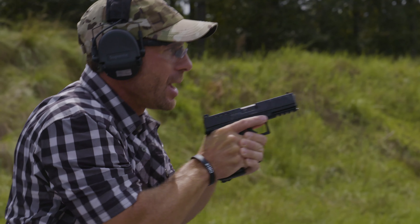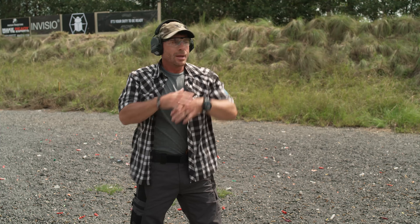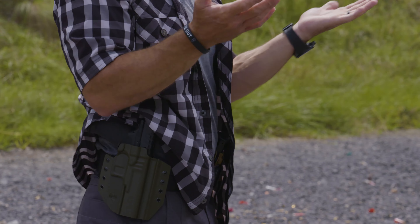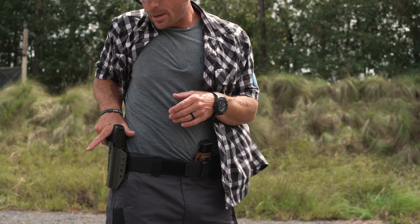Once we've engaged and eliminated that threat, the finger comes off the trigger and we come back into our workspace — then I can look and holster. This is why I stress look and holster. We've eliminated the threat, so I can take my eyes off downrange to holster. I've seen cases where a button or piece of garment gets near the pistol, and as you push it back into the holster without looking, that garment gets inside the trigger well and could cause an accidental discharge — which you absolutely do not want. Always take the time when reholstering to look, make sure everything's clear, and then reholster.